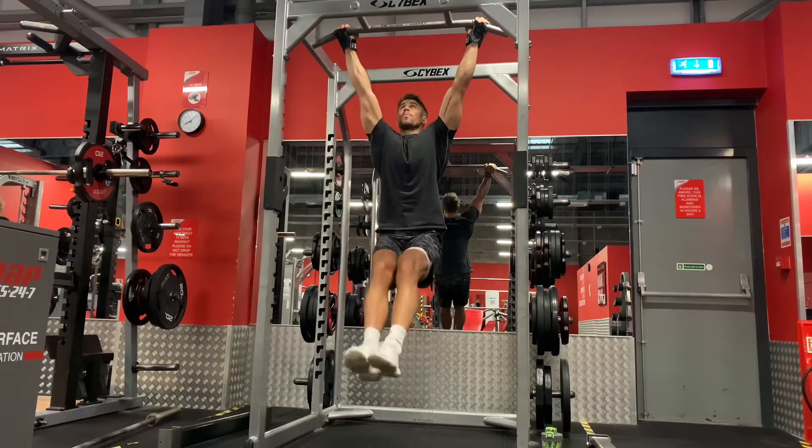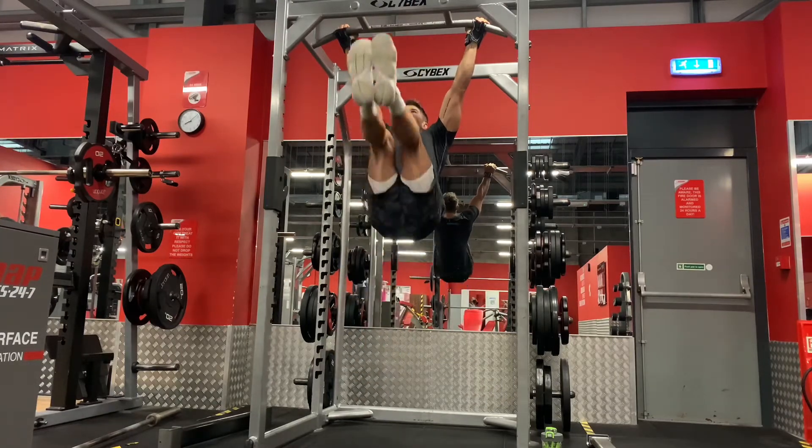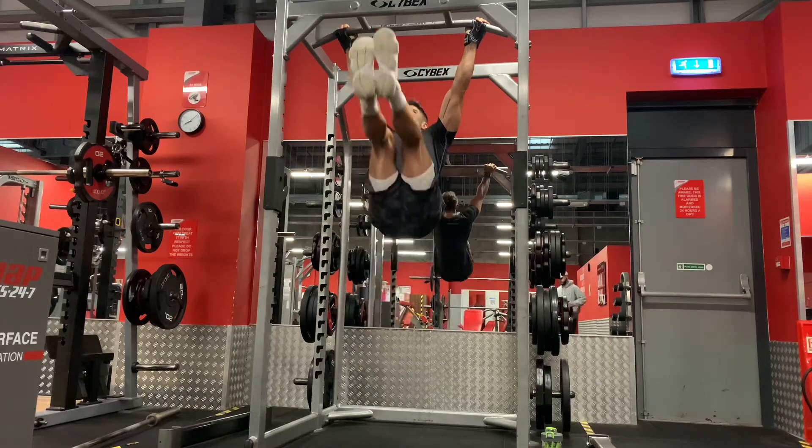Don't let your legs hang completely vertically. Start them a little in front and never lower them fully down. Raise your legs up to the bar without any momentum, then control them about two thirds of the way down.